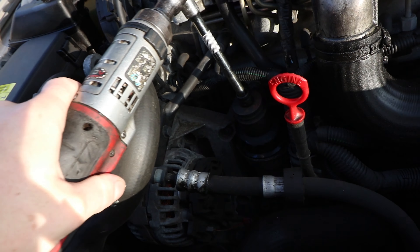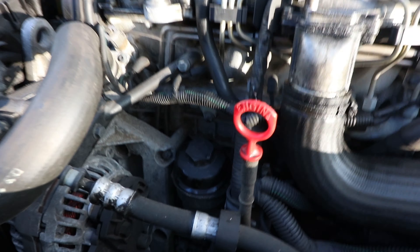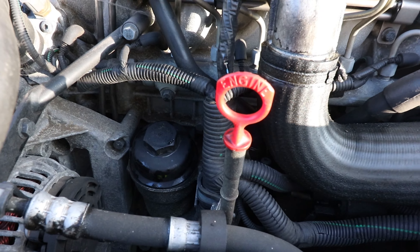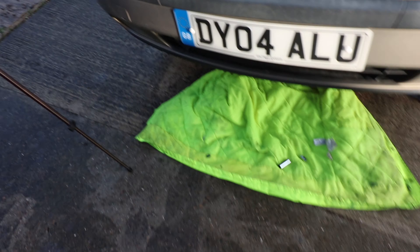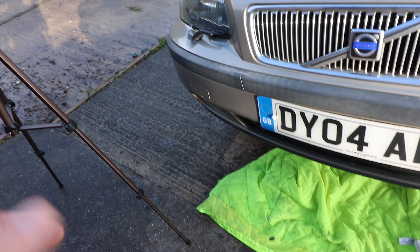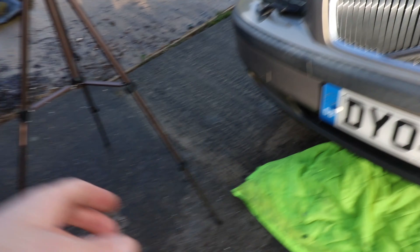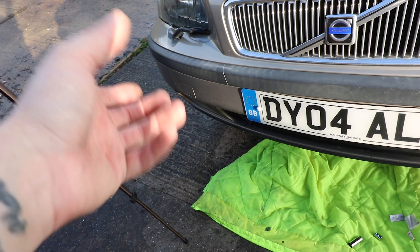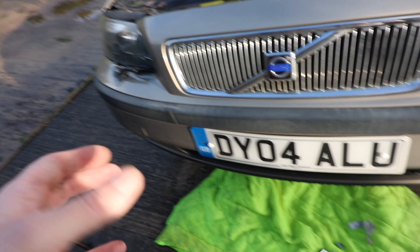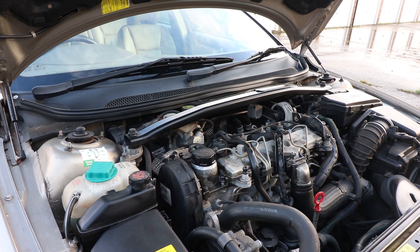That's the oil filter done. Go back underneath, put your drain plug back in — screw it back on fairly tight. There will be a torque setting somewhere but just do it tight enough that it won't weep but not so tight you can't get it off next time. Then put the under tray back on, come back up and fill it with oil.